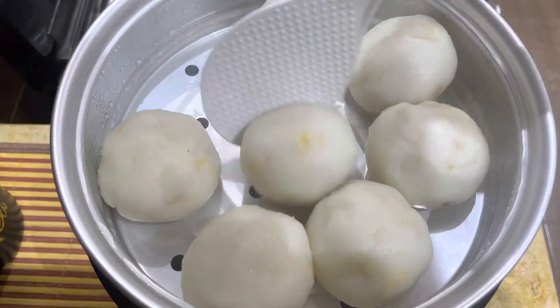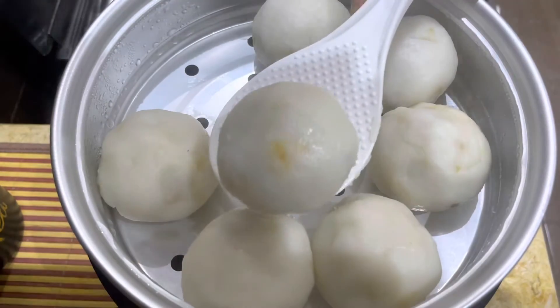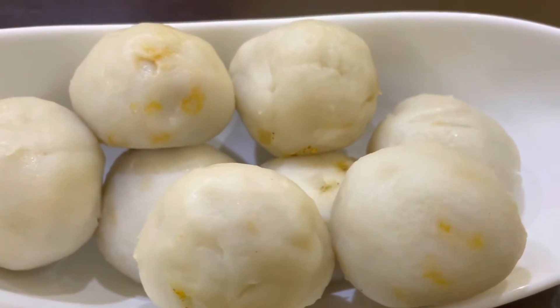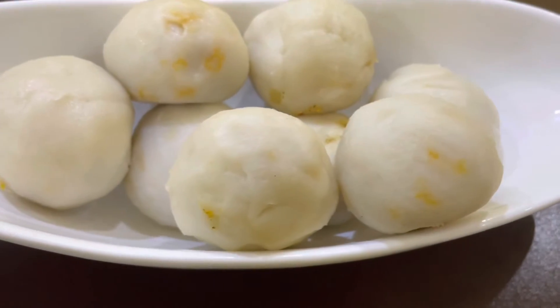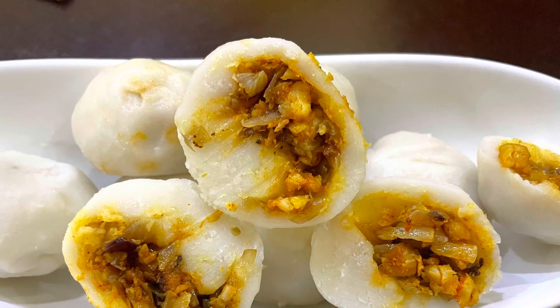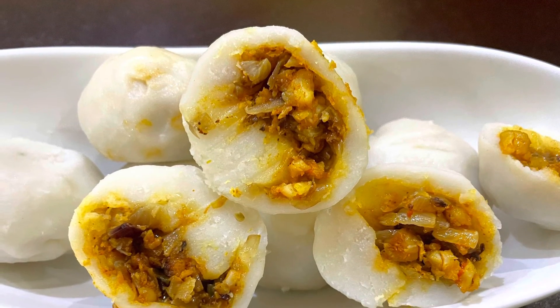Now we are ready to cook it in a bowl. Add 1 tablespoon of olive oil. Add 1 teaspoon of olive oil. Put the olive oil. Add 1 cup of olive oil.